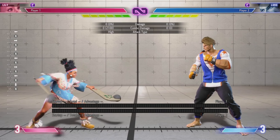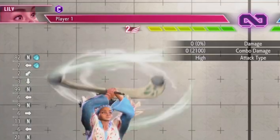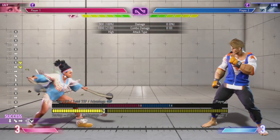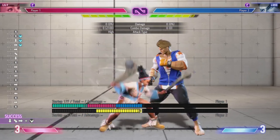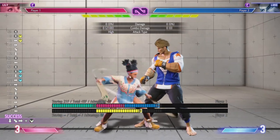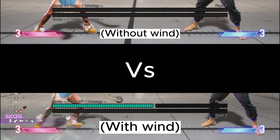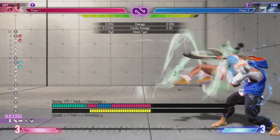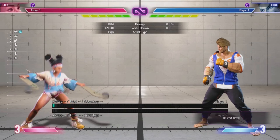Now we're getting into her special moves, starting with the store mechanic. When you charge — close circle back punch — you gain wind shown below the health bar. That wind changes the properties of certain moves like condor spire and her DP, as well as her super moves. Without wind, condor spire — quarter circle forward kick — is negative: light kick is minus 4, medium kick is minus 8, heavy kick is minus 7. But if you have wind charged and do any version, you are plus 1, so it's still your turn. You can mash, grab, or do her command grab.